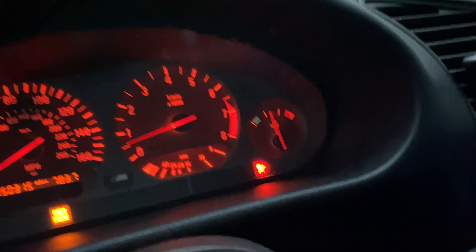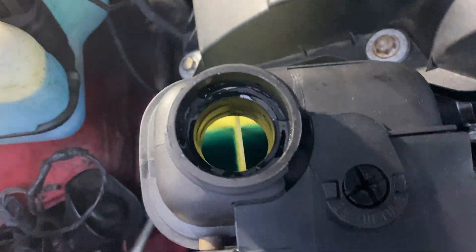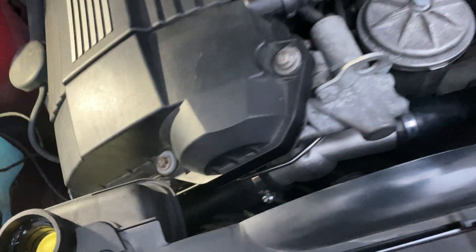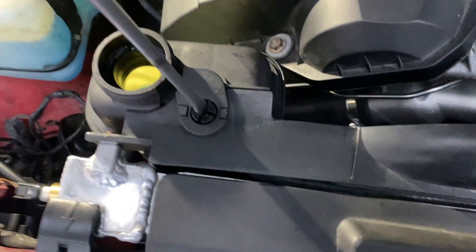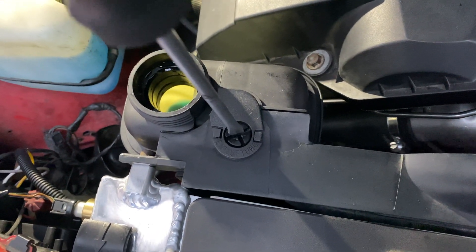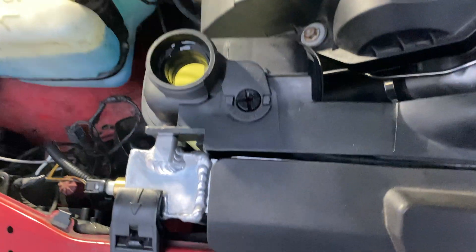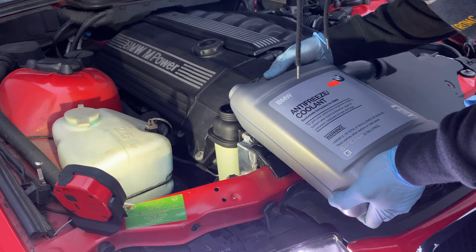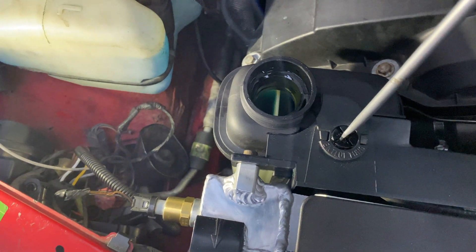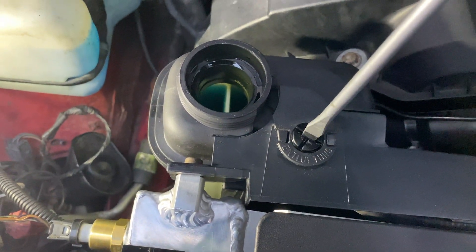It hasn't yet reached operating temperature. The level did go down a little. I want to leave the bleeder screw a little bit open — you want to open it a couple of times so that any air pockets can come out. You can kind of see the air bubbles coming out of the bleeder screw.